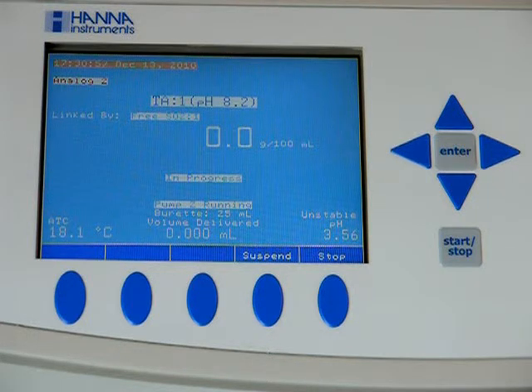The free SO2 is finished. Once the burette is refilled, we'll go on to the pH and TA.